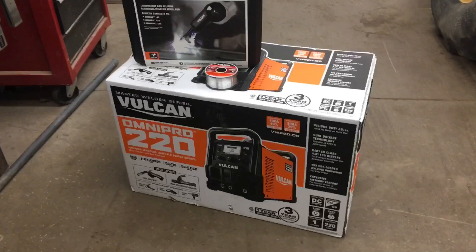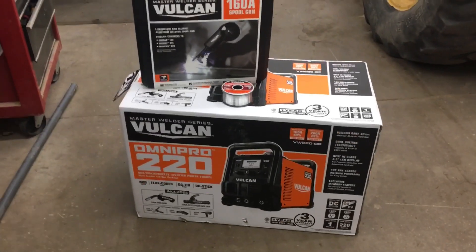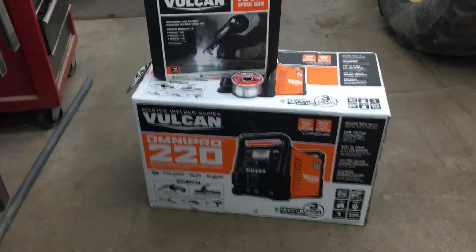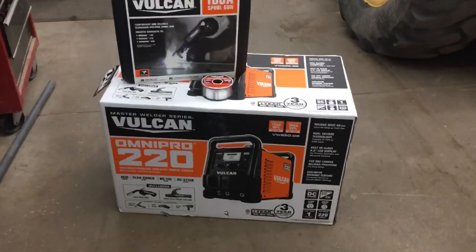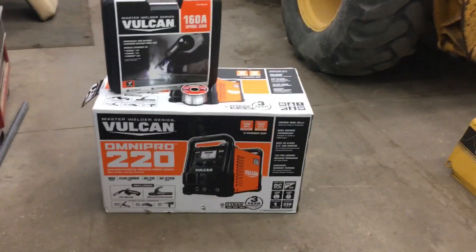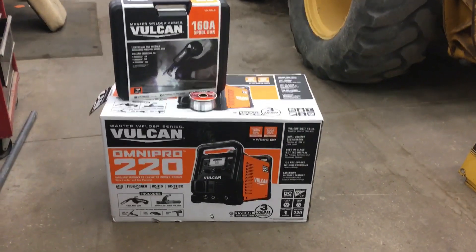Right now with a coupon it was $799, so not bad. The spool gun was $199, so we're looking at about a grand right here. We also got the three-year warranty, so we're gonna go ahead and see how decent this welder is from Harbor Freight and basically how it compares to the Lincoln. Stay tuned for that.